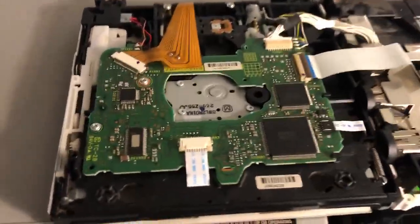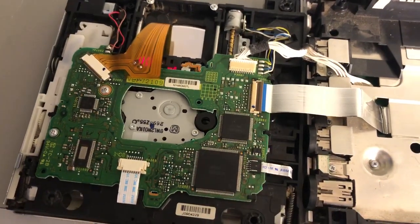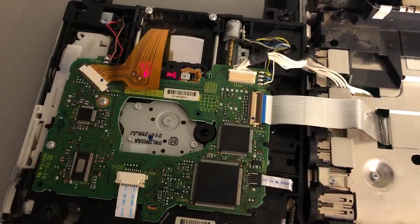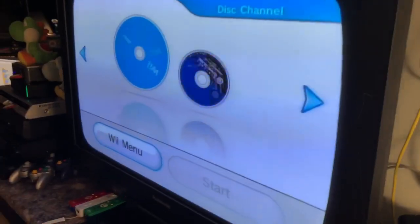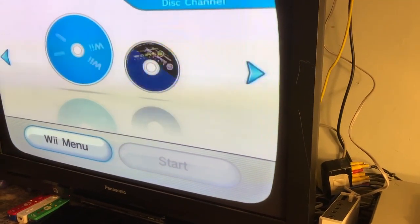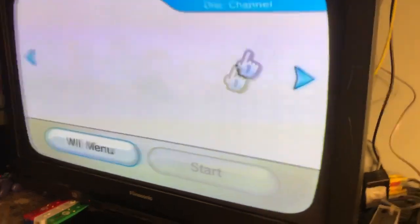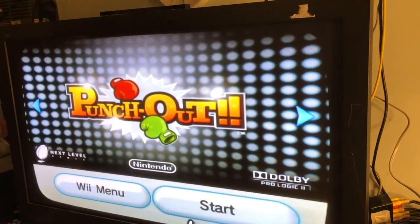This laser inside this Wii is a laser I bought off eBay about a month ago for ten bucks, and it has a very, very strange behavior. We put it in and it sounds normal — it mostly acts normal. This channel got spinning, and let's try starting it.